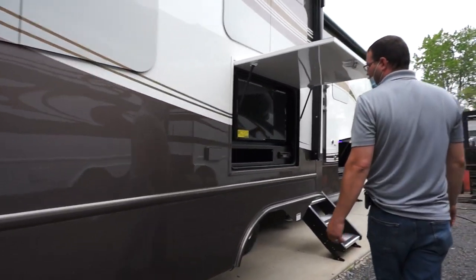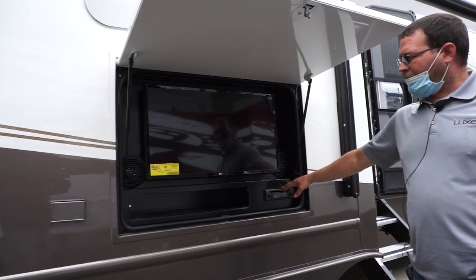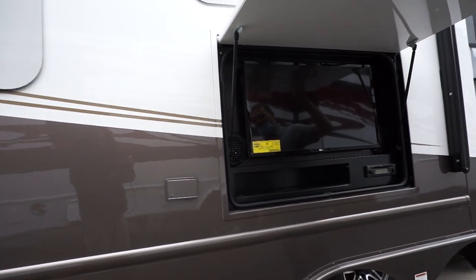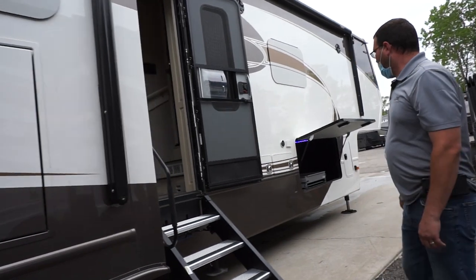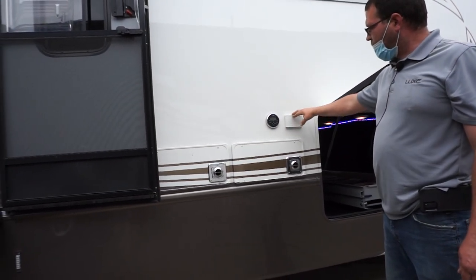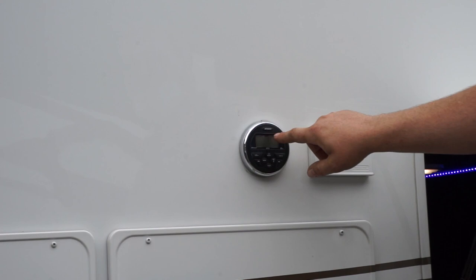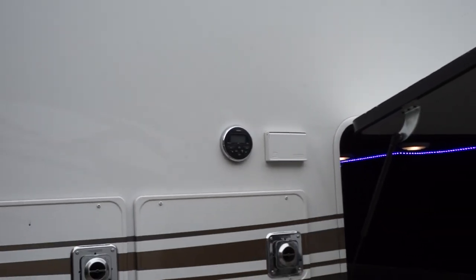Over here is the outside entertainment center. You've got your TV here — the TV is connected to the stereo which has the speakers right next to it. That's also Bluetooth so you can play music from your phone or iPad. There's an outside reset that's GFI protected. The outside stereo is really nice — you have two speakers up above. You press the Jensen button on top to turn it on, then go through the modes: AM/FM, Bluetooth, or if you have an SD card you can put that in and use that.